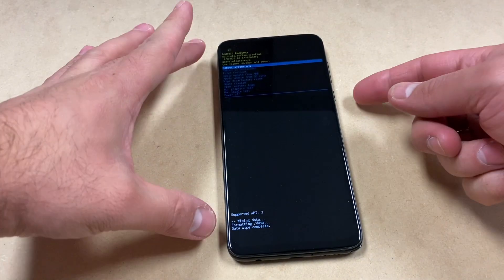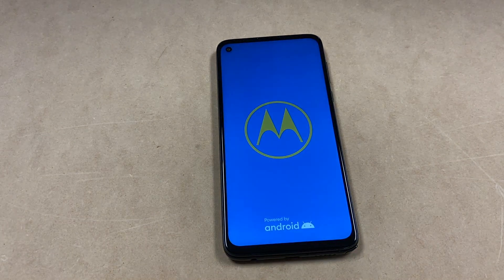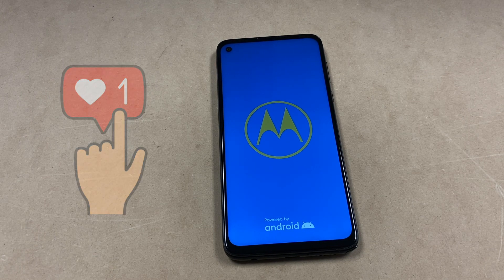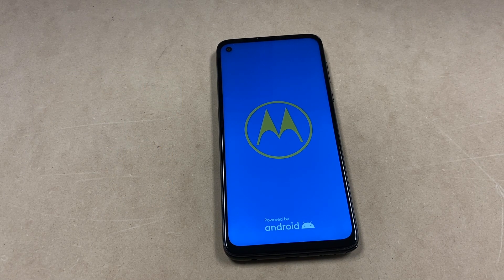Once that step is done you will get to the final screen, and you can go ahead and restart your device. This concludes our tutorial for today. If you found this video helpful, make sure to support the channel by liking this video and subscribing to my channel. Thank you guys for watching — I will see you next time.